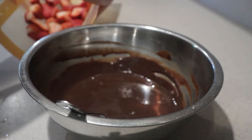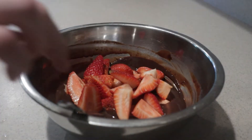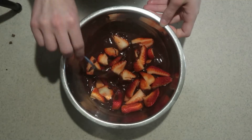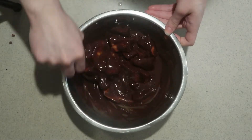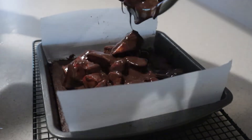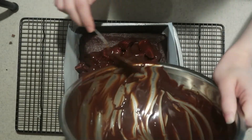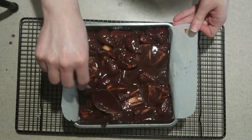Add the strawberries into the ganache and gently mix them through. Then pour it on top of the cooled brownies and spread it out until it's even.